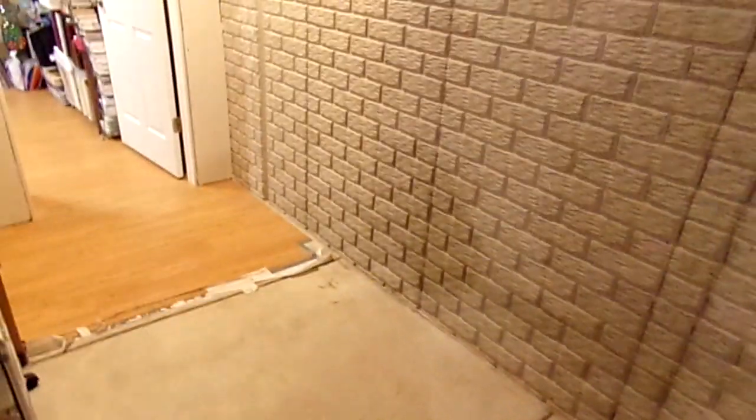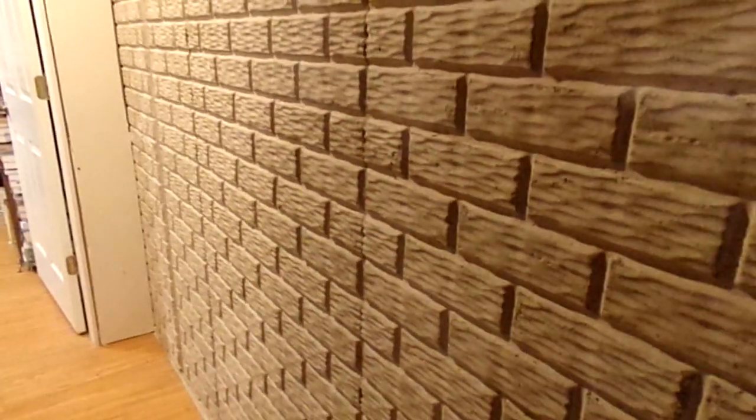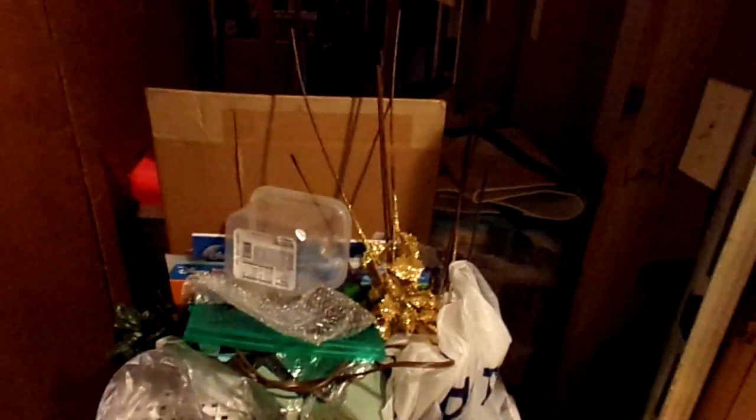Hey YouTube, it's Audrey and I'm here finally to show you the reveal of my redesigned and cleaned up craft room. As you might remember from the other video, I had stuff sitting right outside my door and we came up with a solution — we made a little cubby hole. You can still see I have the drawer and there's space back there for a bunch of other things. We're going to make a closet out of this eventually, so it's just temporarily there.